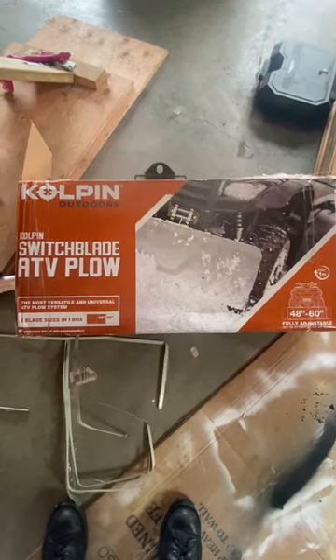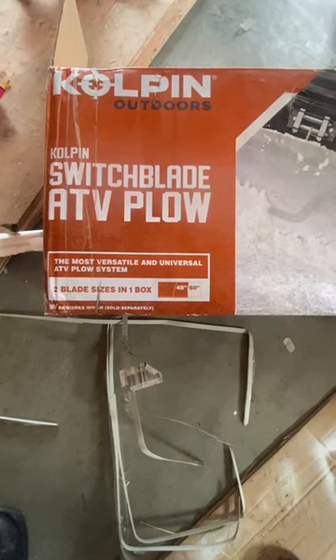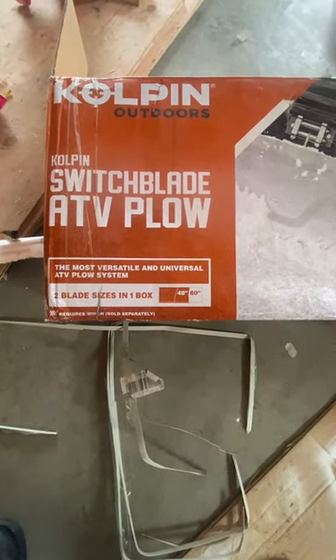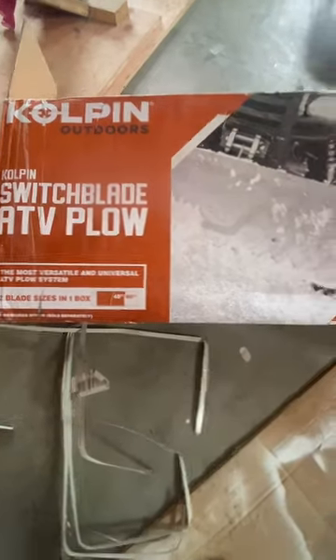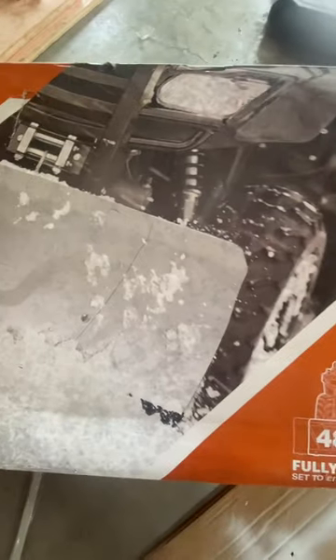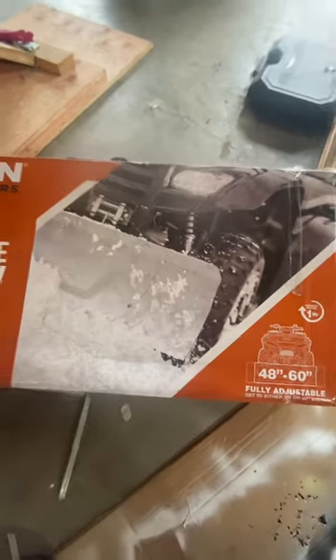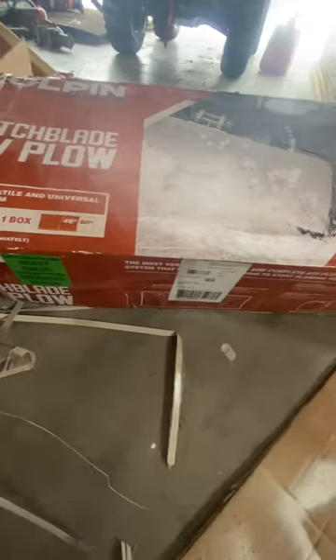So Colpin Outdoors — most versatile and universal ATV snowplow system. Two blade sizes in one box. It actually extends from 48 inches to 60 inches. Assembles in one hour. That's where it extends out on the side. It requires a winch, which is sold separately — I already have one on the ATV.